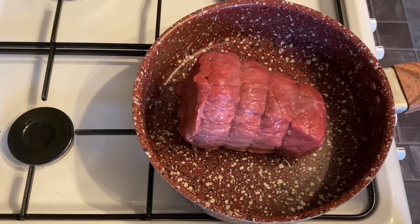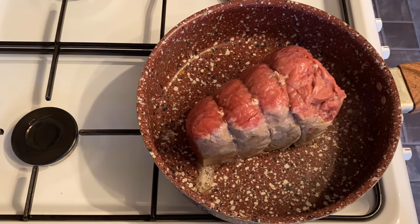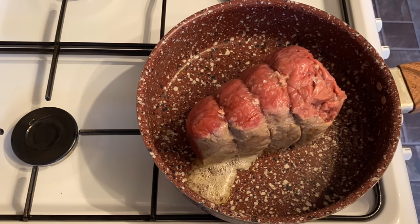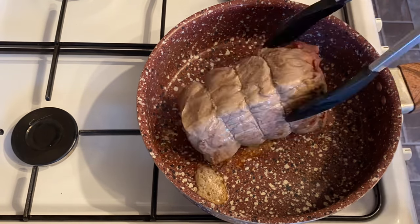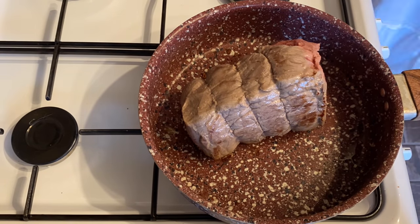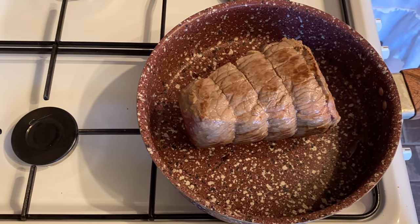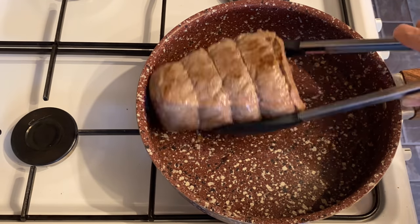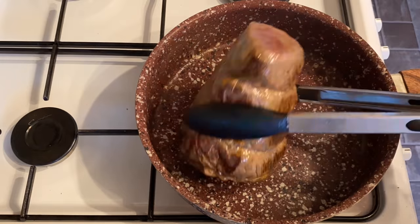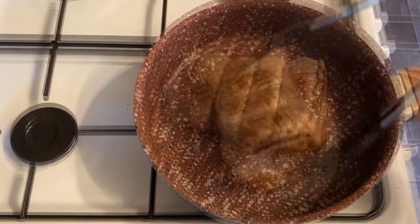Into a very, very hot pan — my pan was almost smoking — and you just want to sear this on all sides, top and bottom, until it's got a good bit of colour. This is going to give your gravy and your beef a beautiful deep rich flavour. This won't take long, probably about five minutes, but do make sure your pan is smoking hot. You shouldn't need any additional oil other than what you've already rubbed on.